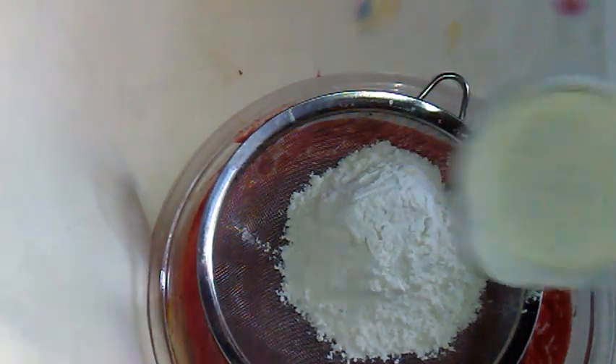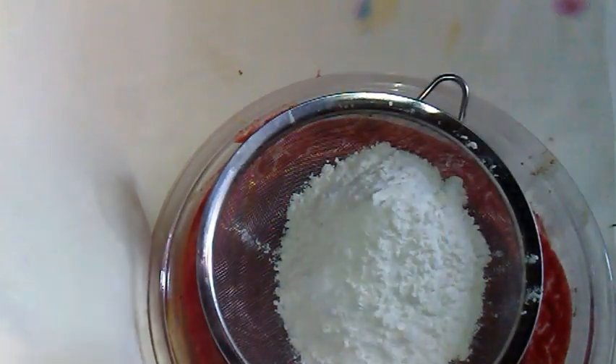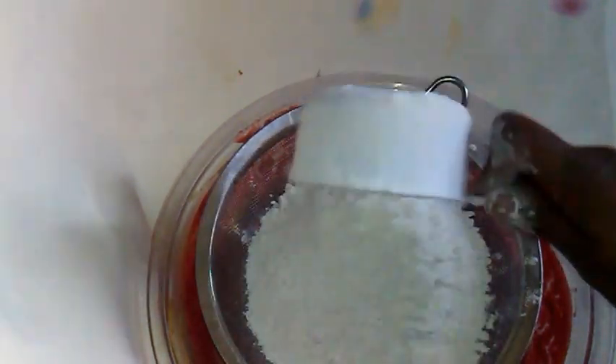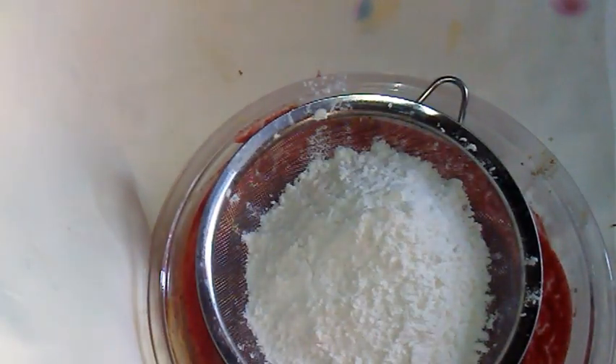Now I am sifting the dry ingredients. I will be using two cups of all-purpose flour, two tablespoons of baking powder, and half a teaspoon of salt. At first I added one and a half cups of flour then decided to add another half cup.